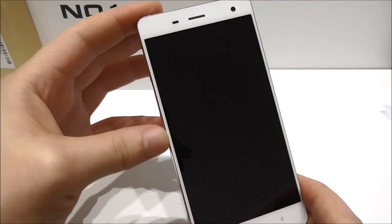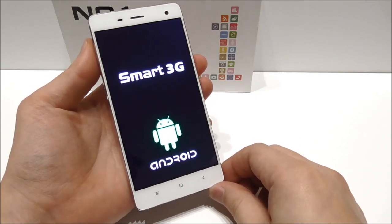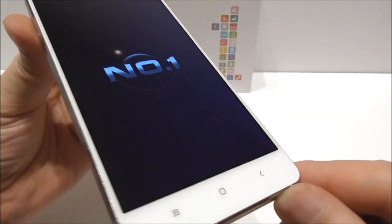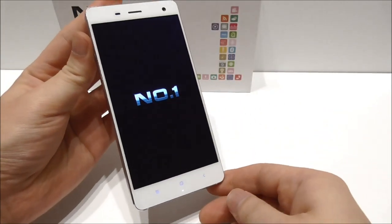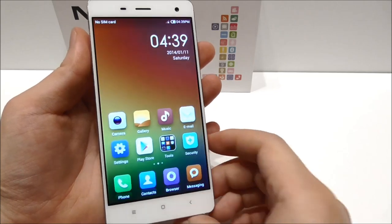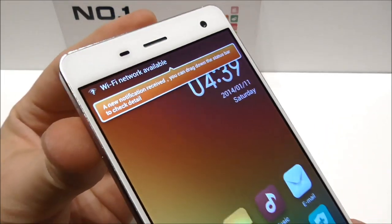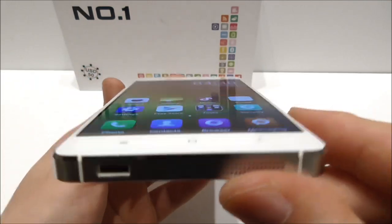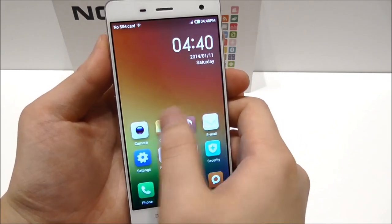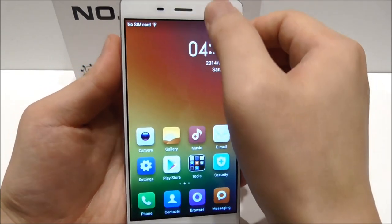Notice these thin bezels — this is high class. Let's try to turn on the device. We see 'Smart 3G Android Number One' on boot — a nice display and animation. Here we are on the lock screen; let me unlock. What I see is that this looks exactly like MIUI from the Mi4 — it looks really really nice. The UI is very smooth with no lag, and the drawer opens quickly with nice animations.